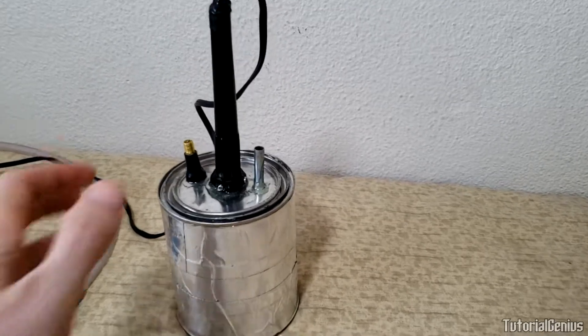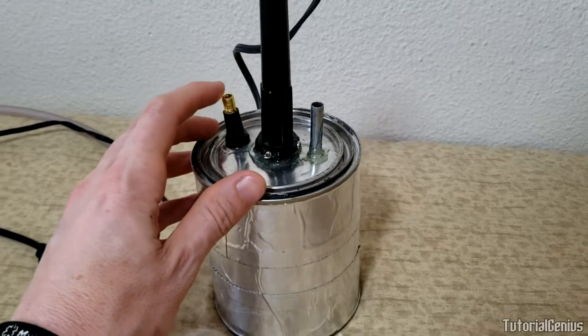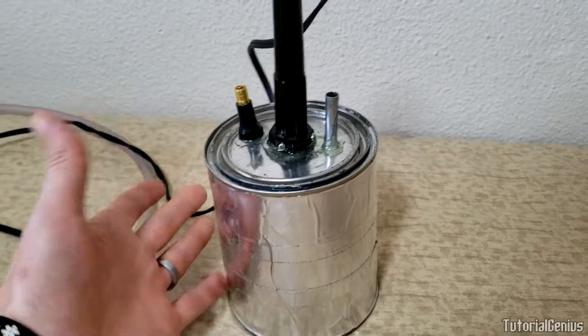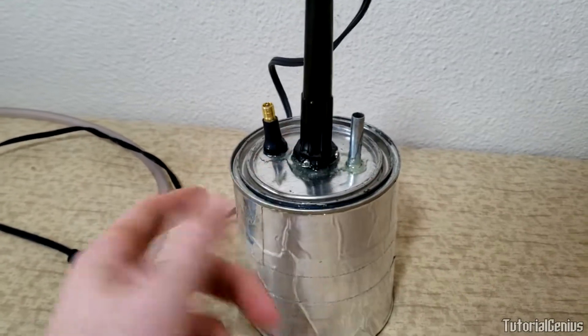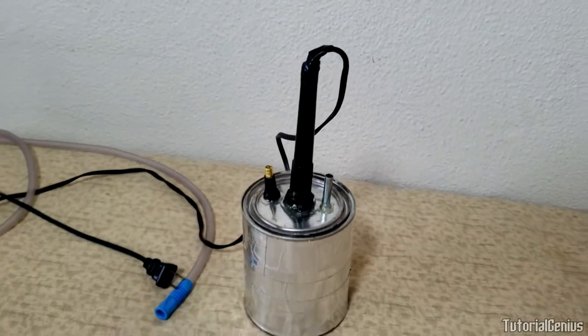I'm going to let this cure for around 12 hours and then put it together. Once the epoxy is cured and hard, you can seat the lid, blow down one of the holes while covering the other with your finger, just to make sure there aren't any other leaks. We want to seal as many as possible so the smoke comes only out of the outlet and nowhere else.